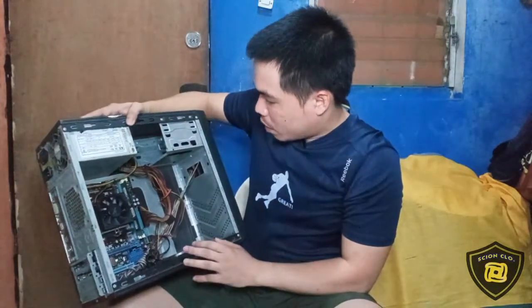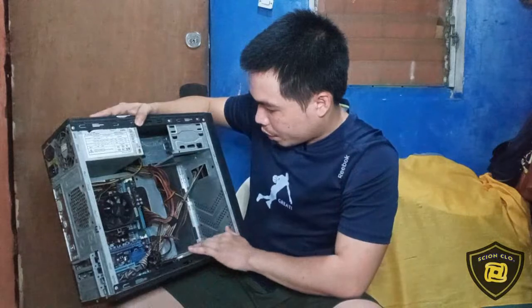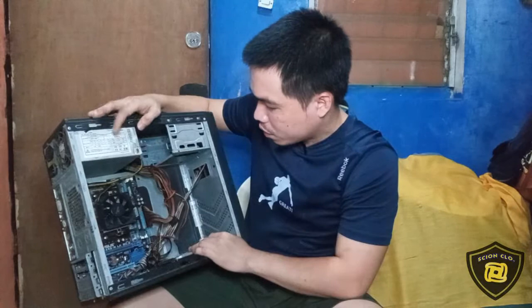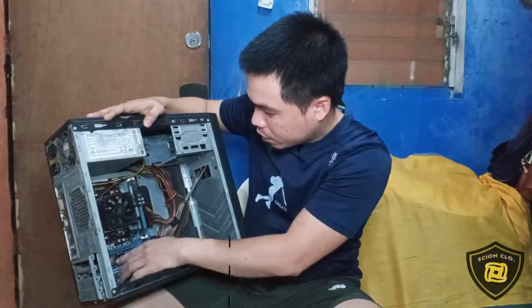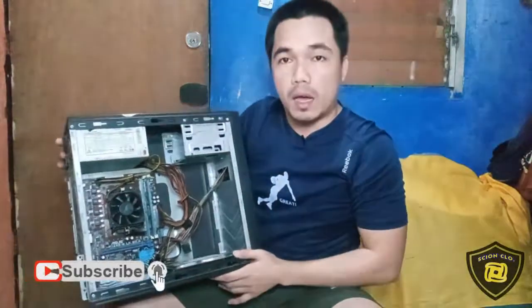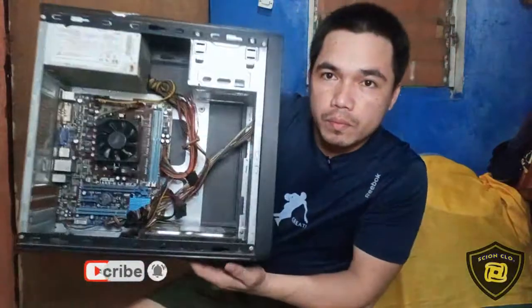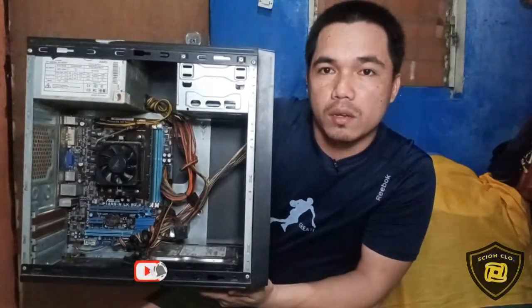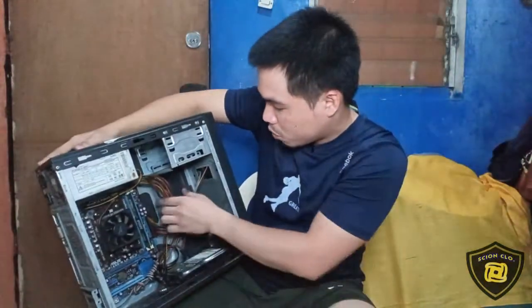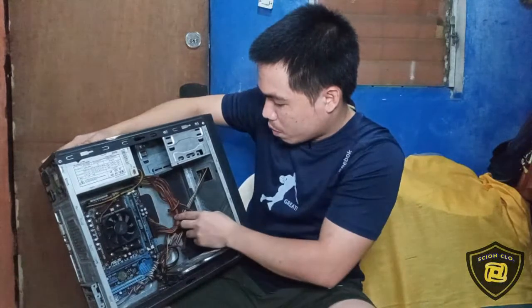Nandito pa naman yung RAM nya, yung hard disk nya, yung power supply nya, tsaka may CMOS battery pa nya. Makikita natin dito mga kaski — madumi na nga sya. May mga itlog na rin ng E-piece, tapos may mga alikabok na rin yung mga wires nya. So ang gagawin muna natin dito mga kaski, linisin muna siguro natin ito bago natin i-test.